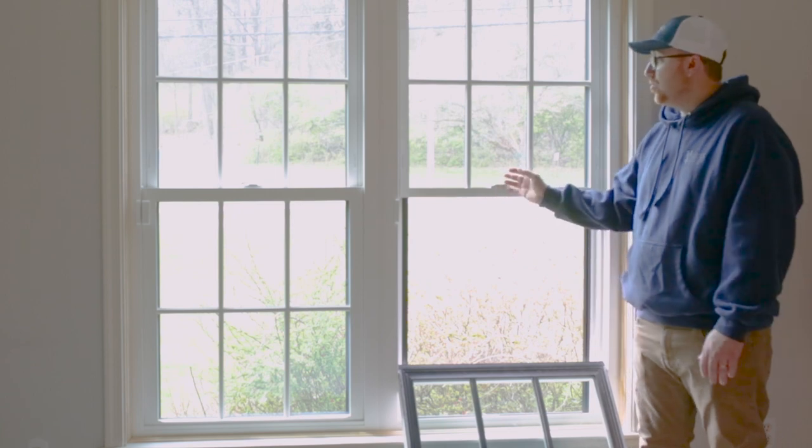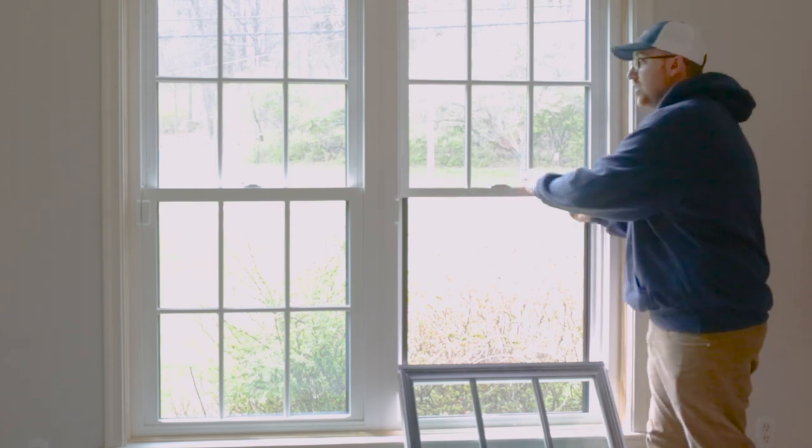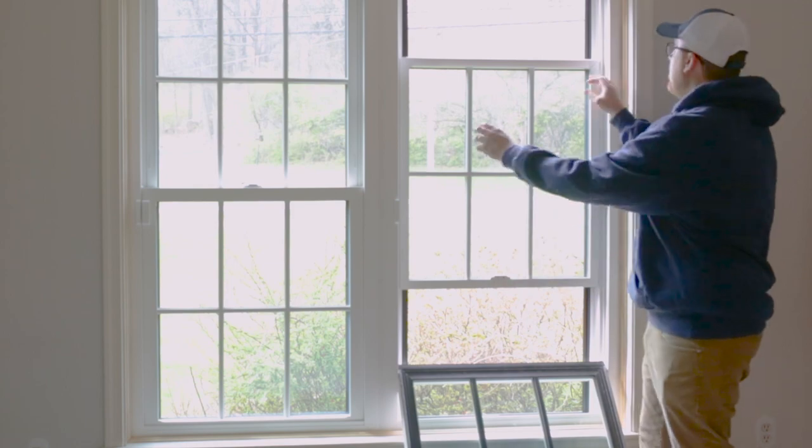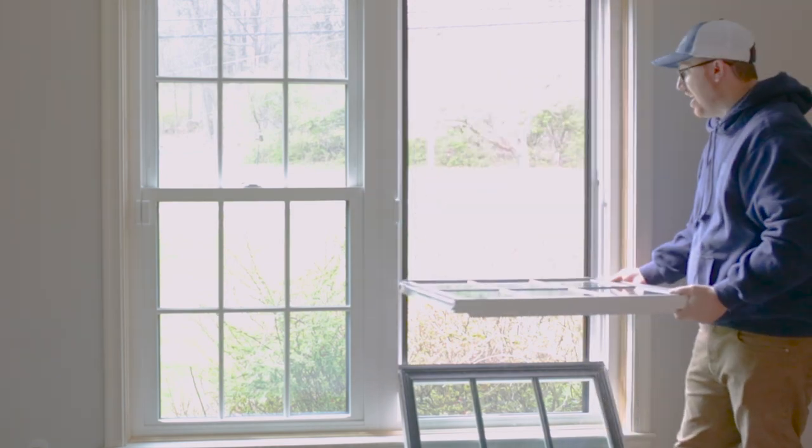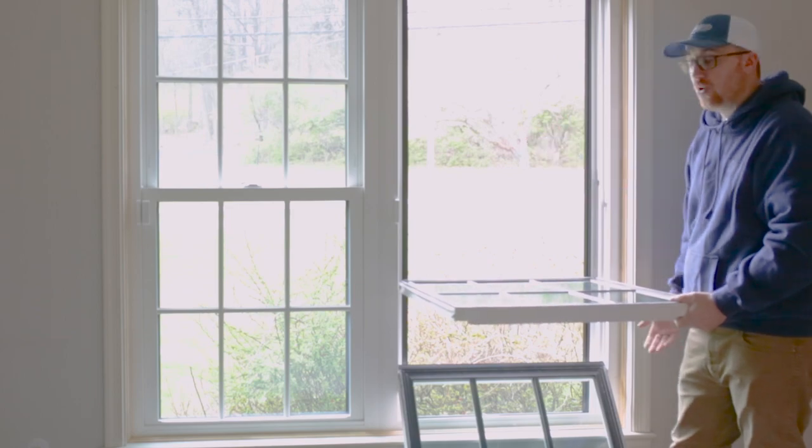That was showing you how to remove a bottom sash. If you wanted to do the same for the top sash, it's the exact same thing — you just slide it down. There are tilt latches up here that you would tilt in, and from there it's the same principles as on the double-hung.